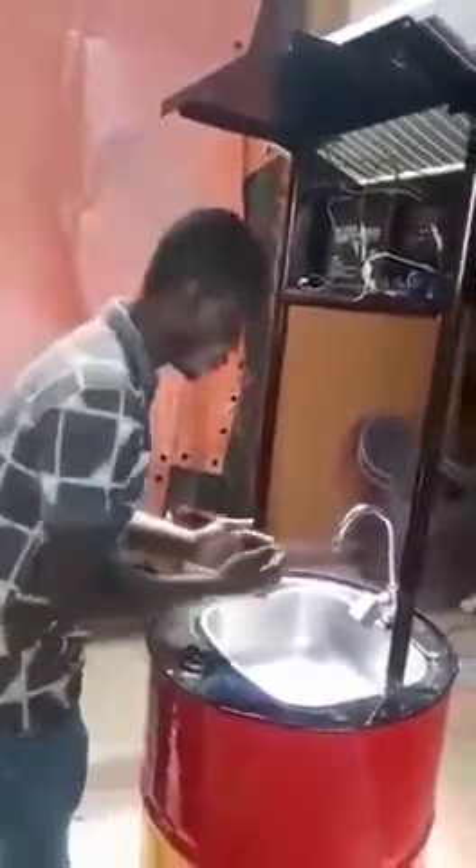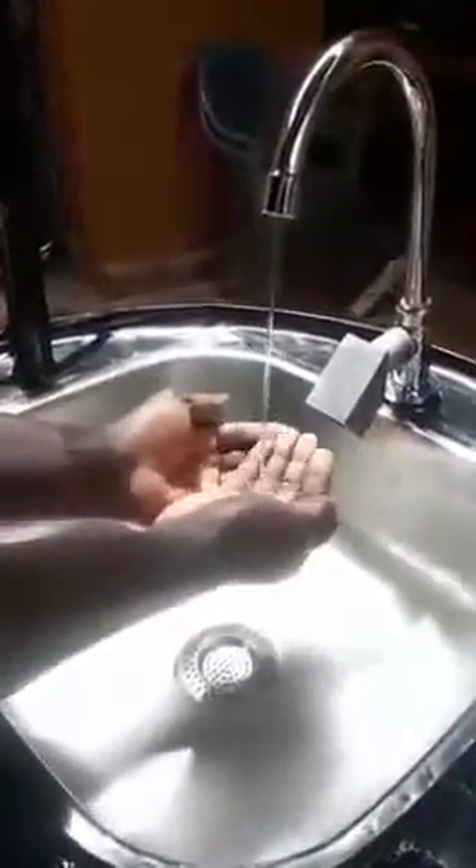It brings the soap first and the water follows. So I'll demonstrate for you to see how it is done. This is the sensor. As you put your hand near the sensor, the soap comes — this is the soapy water.